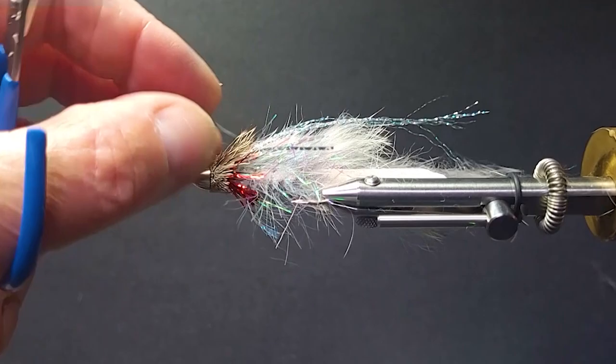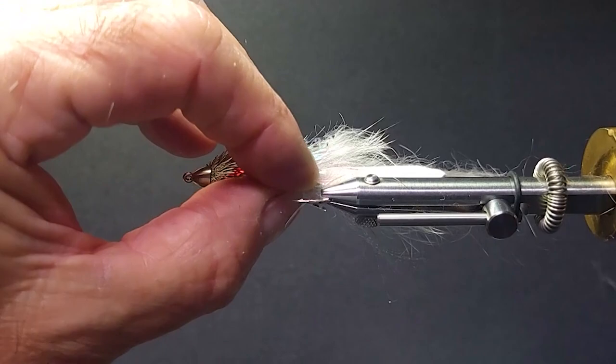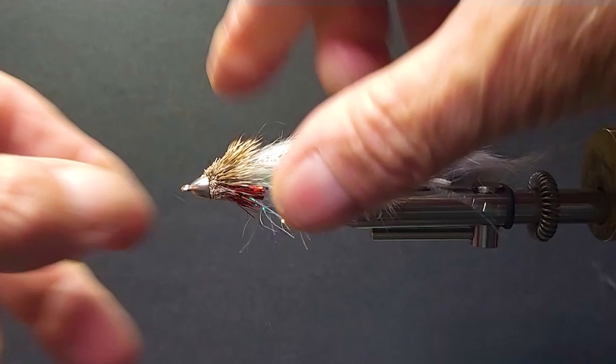There it is — a really nice Bow River Conehead. This is just a little different version with the palmer chenille. You can do many of your own techniques or try different materials as well — it's a great pattern. That's my heavier Bow River Conehead. Thanks again for watching. We'll have the recipe at the end of the video.